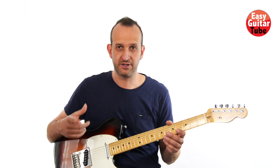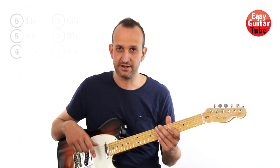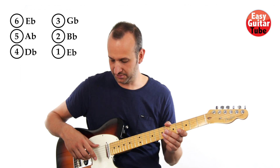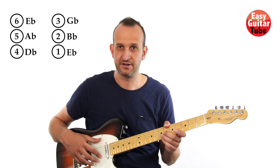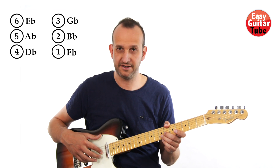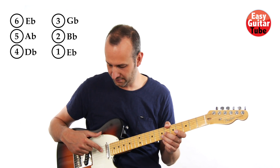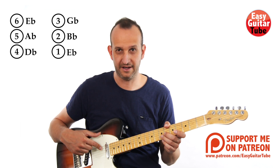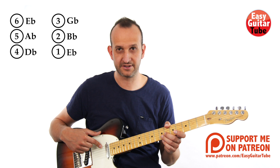If you want to play in the original key, you have to tune down the guitar half a step, so that the first string becomes an E-flat, the second a B-flat, the third a G-flat, the fourth a D-flat, the fifth an A-flat, and the sixth an E-flat.